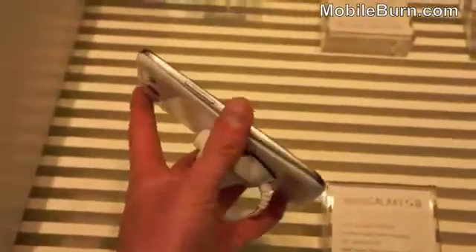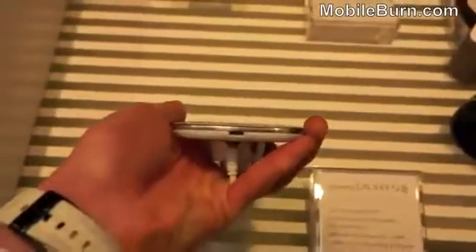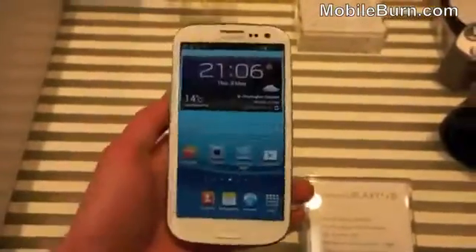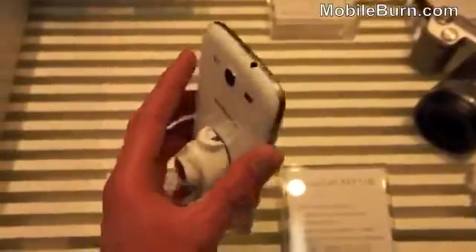On the left side you've got a volume rocker, on the right is the power button. On the bottom there's a micro USB port for charging and data. At the top there's the 3.5mm headphone port and a small finger groove to remove the rear cover.